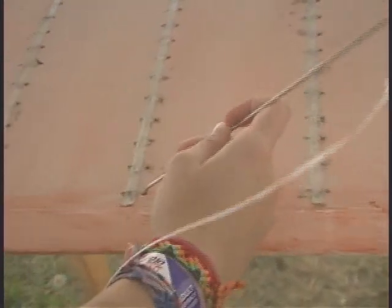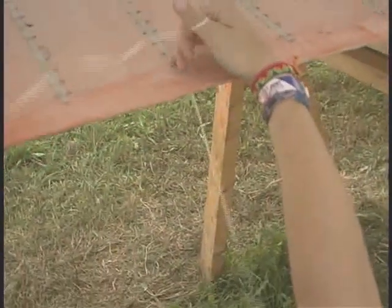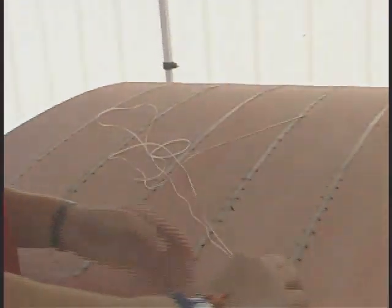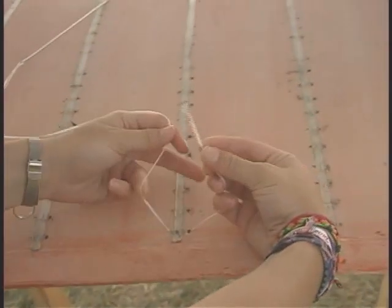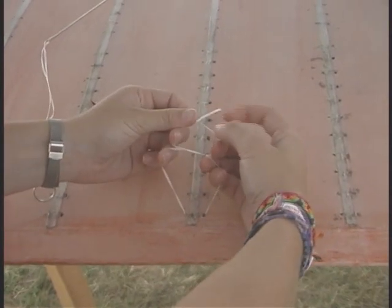First we're going to start with the starter knot. If you're right-handed, you start on the right side — I'm going to teach you the right-handed method. You have to look on the bottom, go straight down, and then come back up the same side. I always stick my needle down so that way it doesn't get in the way. You want to leave probably about a six-inch tail. And then you've got to do a square knot — right over left, under and through, left over right, under and through.